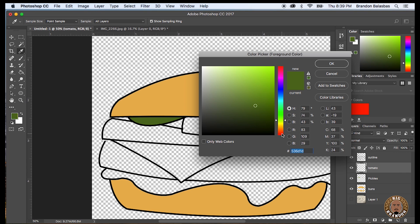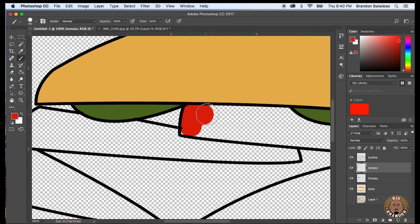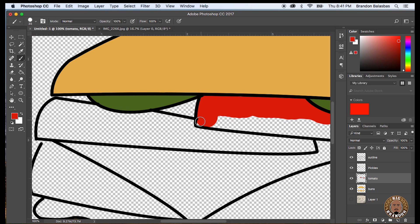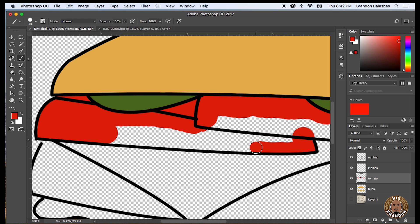So here we go — I'm going to be coloring in some tomatoes. I made another layer. As you can see I'm coloring right over the pickles layer, but that's because the pickles layer is on top of the tomato layer. So you see me paint on top of that outline, and the outline is still showing up because the outline is on top of the whole project. So in the layers panel, whatever's on top is going to show through, whatever's on the bottom is going to be buried beneath the layer on top of it.